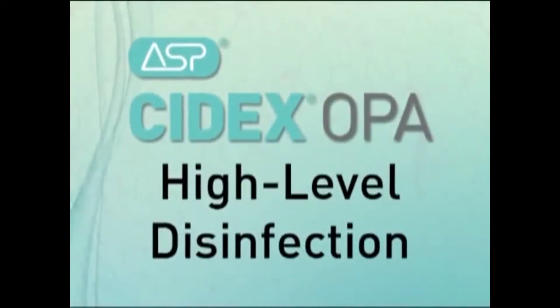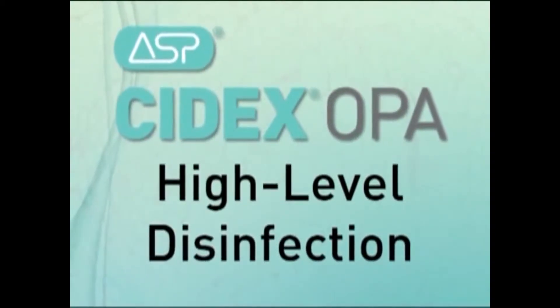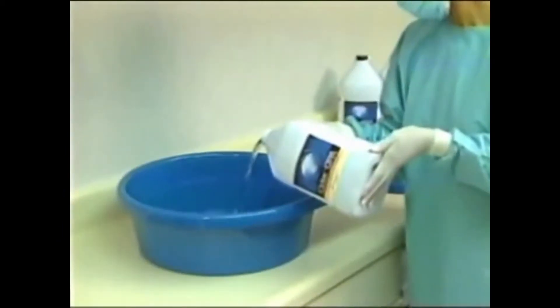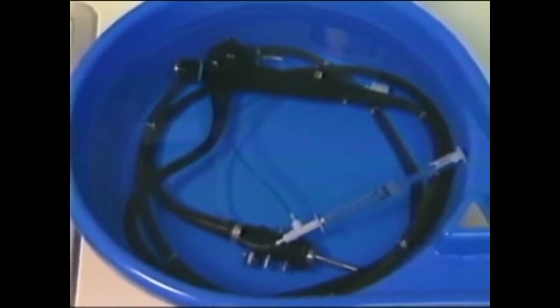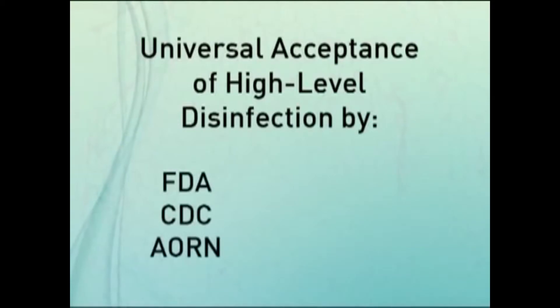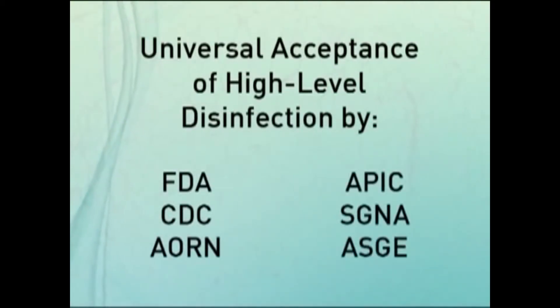Now let's review how Cytex OPA solution applies to the process of high-level disinfection. High-level disinfection is universally accepted as the standard of care for semi-critical devices, such as flexible endoscopes, by both government and professional organizations, including the FDA, CDC, AORN, APIC, SGNA, and ASGE.